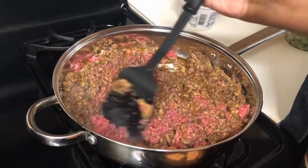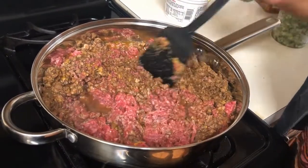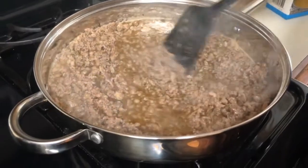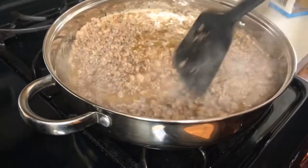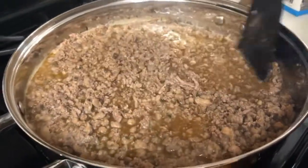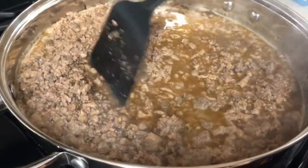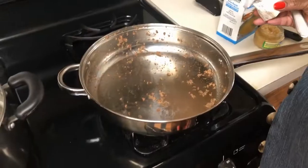You'll notice I have not put any seasoning in yet — the Savoy's mix actually has some already. I'm going to add my seasoning after I drain the fat off the meat. The meat has a large amount of broth on it from the Savoy's dressing mix and the 92% lean ground beef. I'm going to drain it in a colander, but I'm definitely going to save some of this broth to flavor my rice, along with some chicken broth.